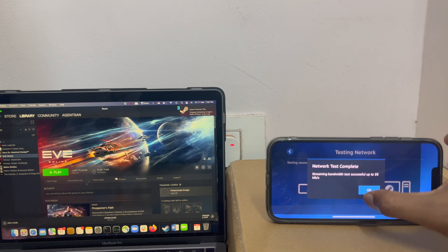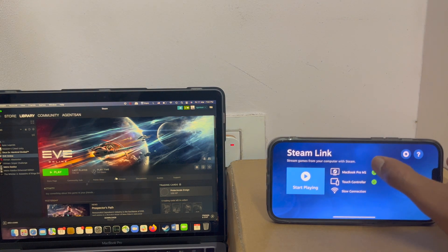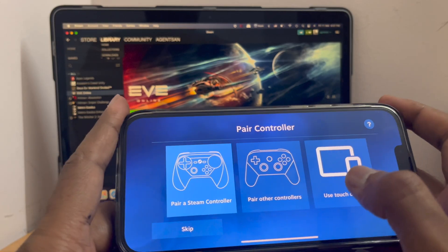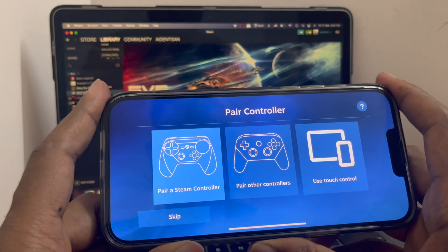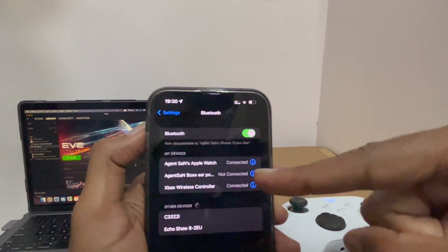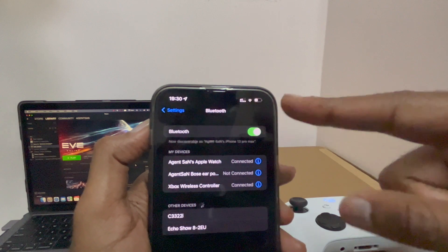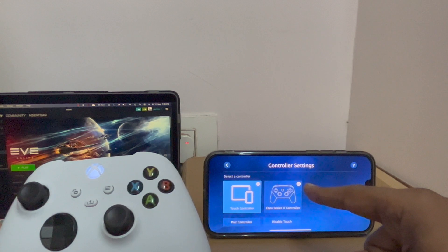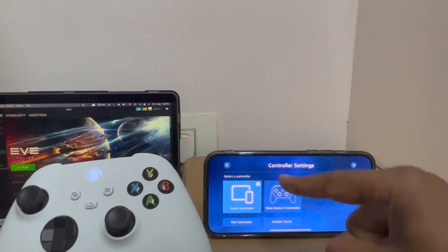Alright, let me try changing the controller. I do have an Xbox controller, let me try to pair it. You can see my Xbox controller is connected via Bluetooth. Let's check out in Steam if it's working. In Steam I can see my Xbox controller is connected.